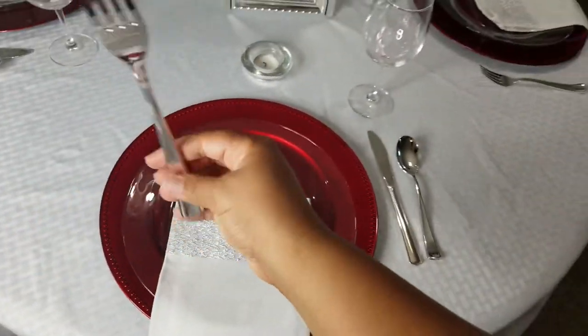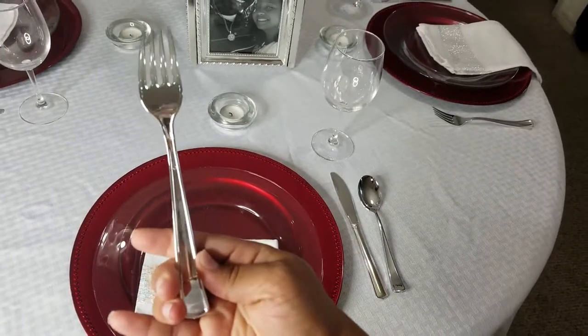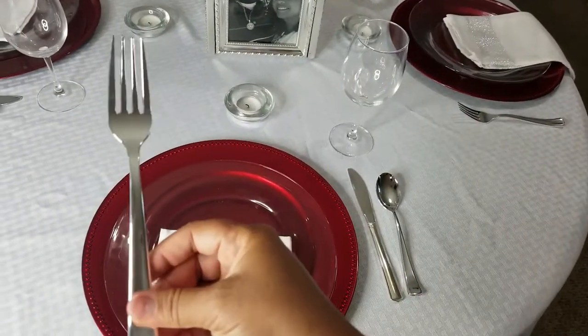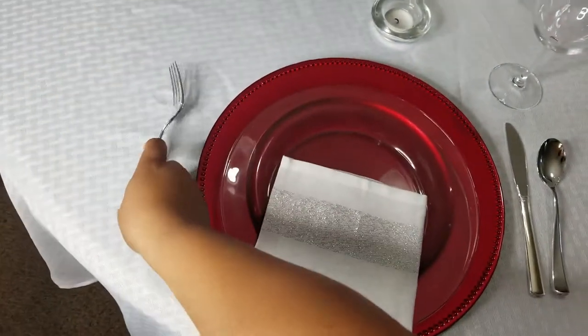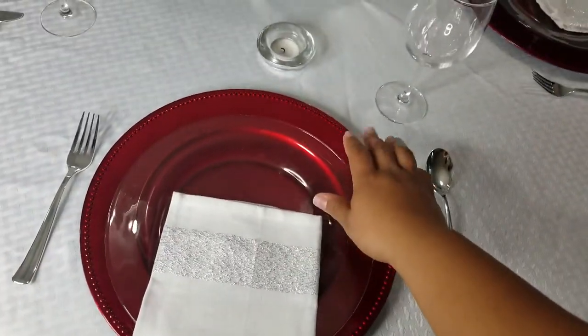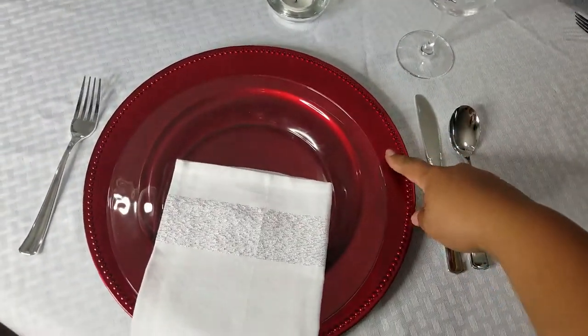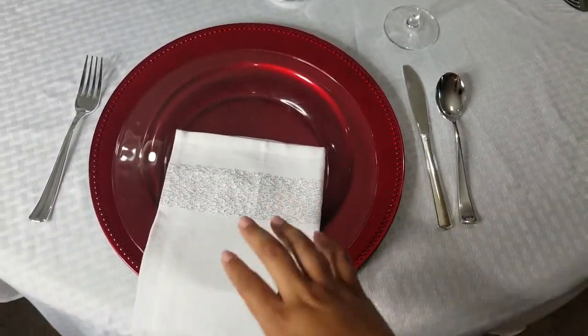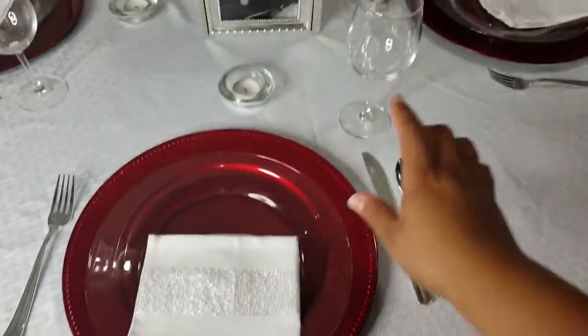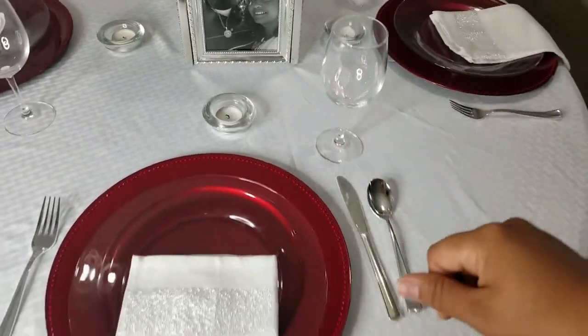The silverware is actually plastic — I got these from Dollar Tree. There's about four of each: a fork, a knife, and a spoon in one pack for $1. The chargers I believe I got from Hobby Lobby. The glass plates are from Dollar Tree. The napkins are from Big Lots, and the glass is from Dollar Tree as well.